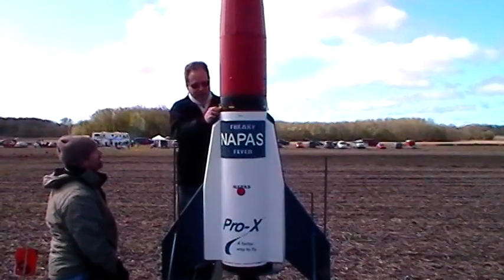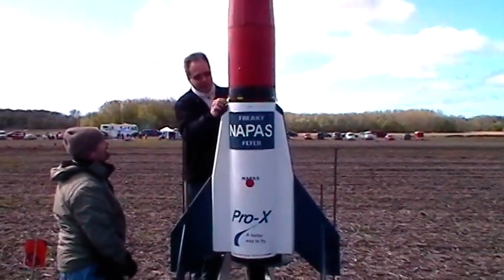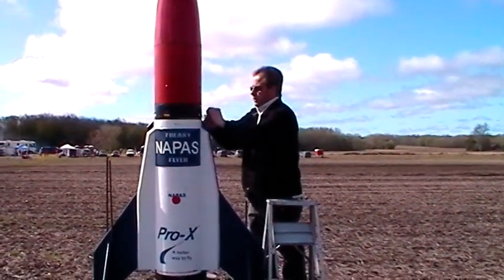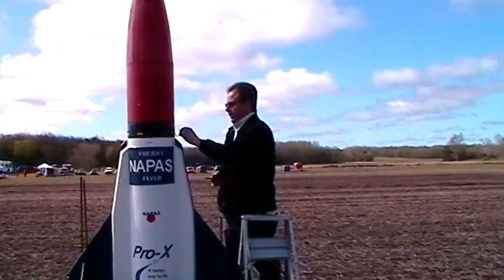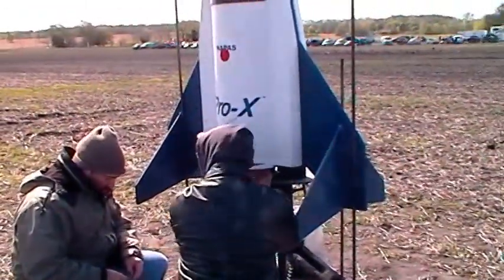I kill you! Silence! I kill you! It must have been a boy scout. Silence! Alright, head off! Head off!